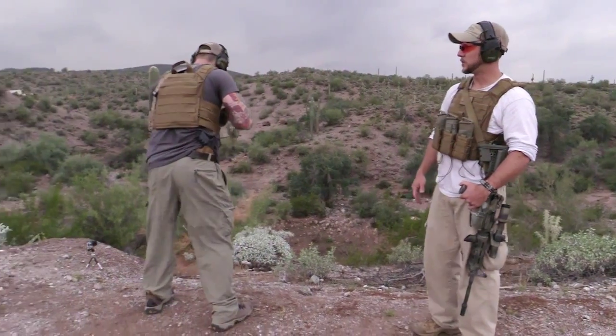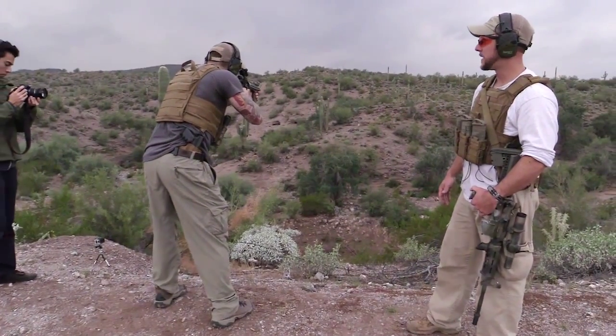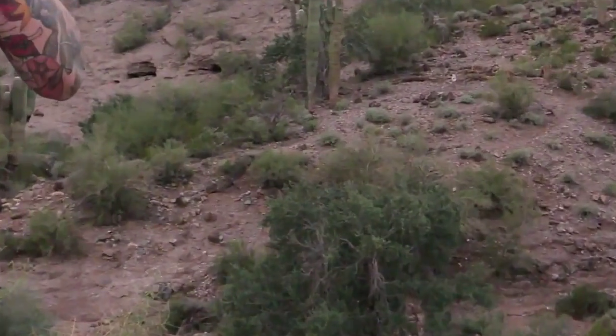Matt's going to get into a standard standing position and go ahead and shoot our target downrange a couple of times.